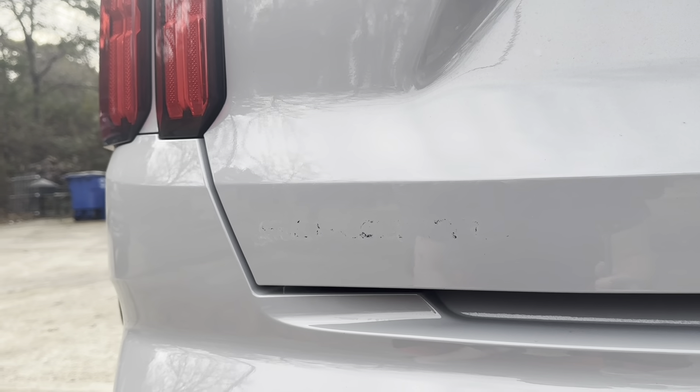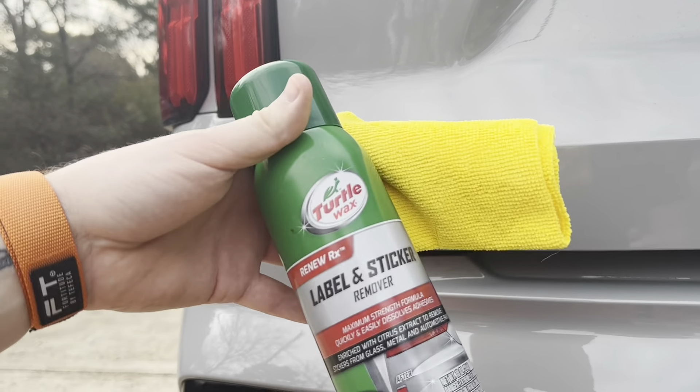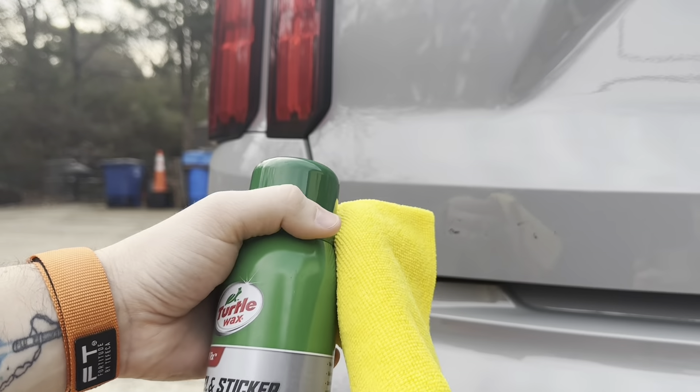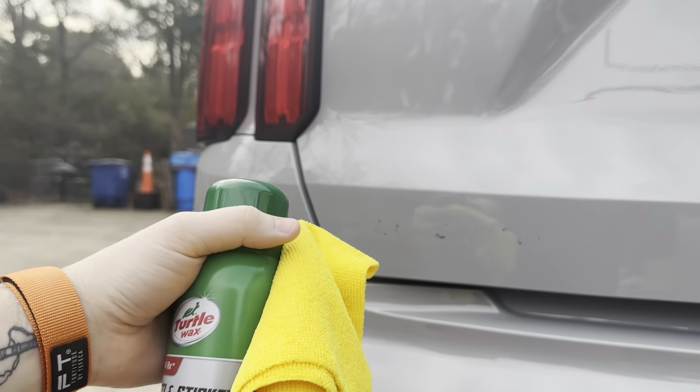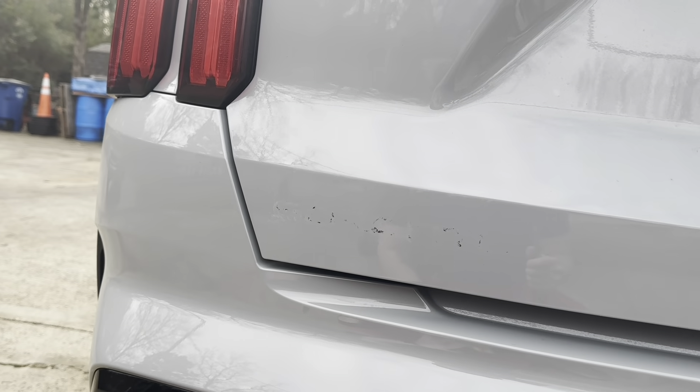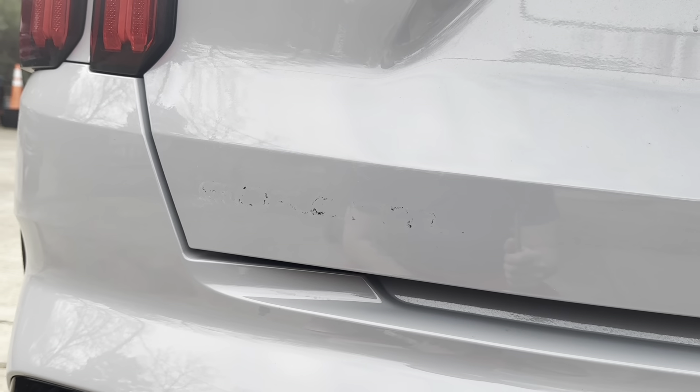And then for the leftover residue from the adhesive we're just going to take that off with some Turtle Wax label and sticker remover. You're going to want to put that directly onto a cloth and just wipe that area down, let it sit for about a minute and then we'll come back with another cloth and clean it all off there.